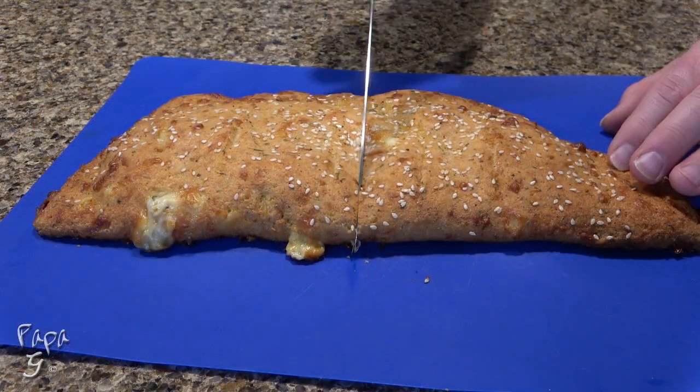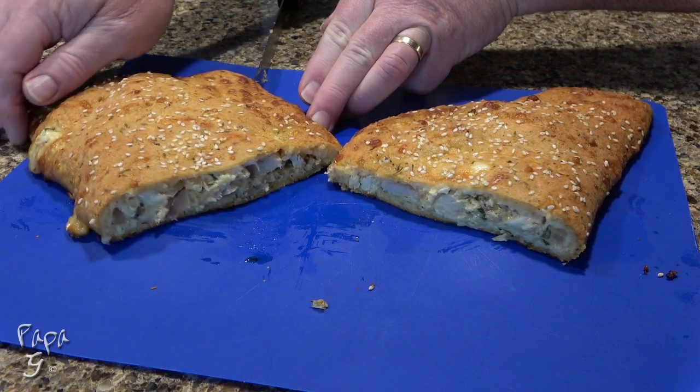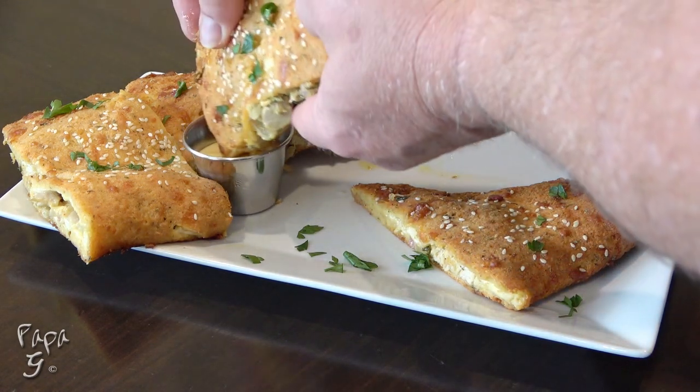Place on a cutting surface to slice. Garnish with some extra sauce for dipping, a little chopped parsley, and enjoy!